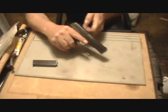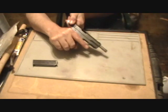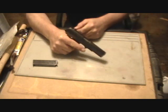First thing you want to do is remove the magazine, check the chamber, ensure there's no cartridges loaded in the gun.